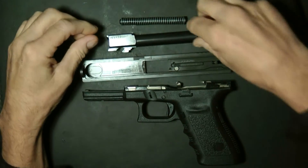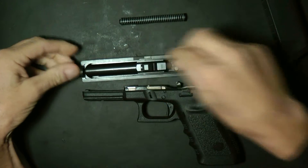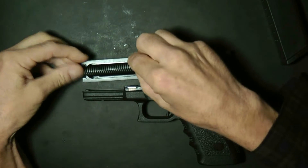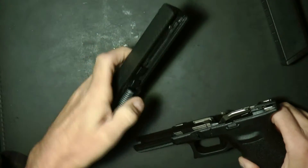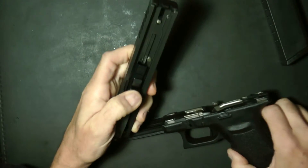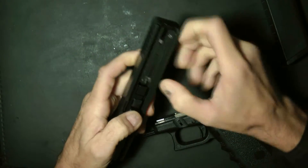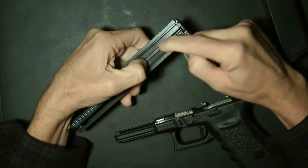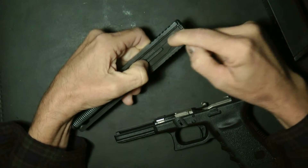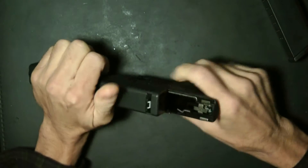Putting it back together is pretty simple. Take your barrel and put it back in — it drops in. Recoil spring goes back down. Put some pressure like that. Make sure this part is held here with your finger. You're also going to make sure this is pressed down and this little part here is not up — it has to be down. Otherwise you'll have problems putting the slide on. Hold your finger, guide it in.